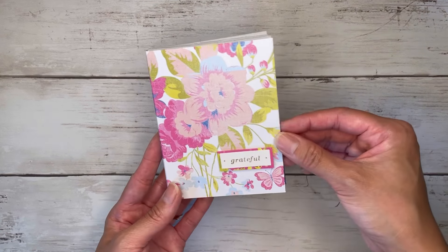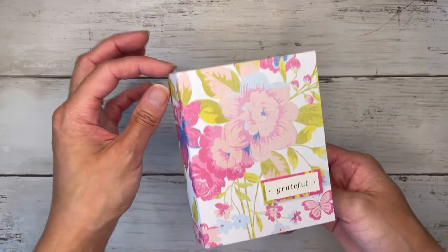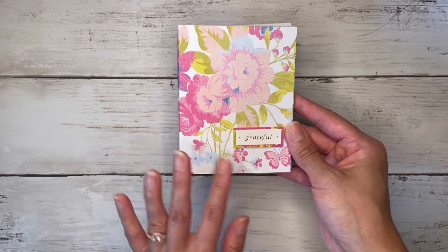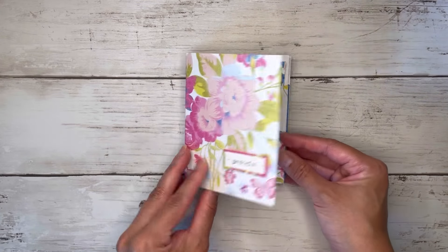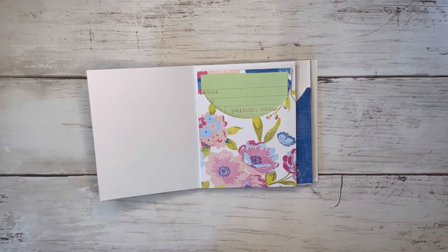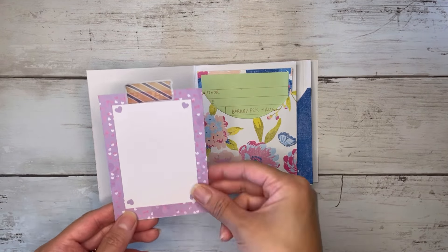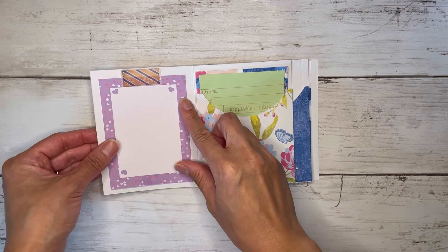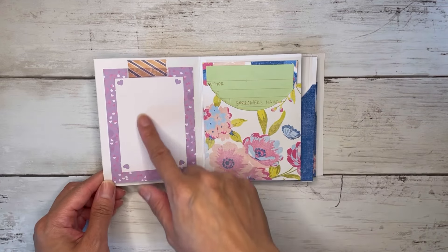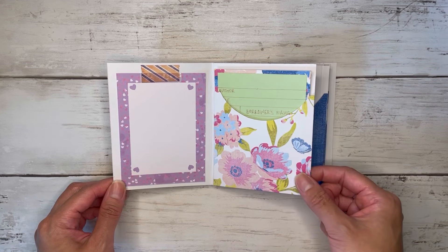Honestly that might be my only decoration for now. This would also be really cute if you want to add some charms or a mini dangle or tassel to the side, but the paper is just so pretty as is. For now I'll put that on the cover. Over here I'm just going to washi tape another little three by four cut-apart to the inside cover. Even a small picture would go so nicely in there, but my library card's in there so that's all set.